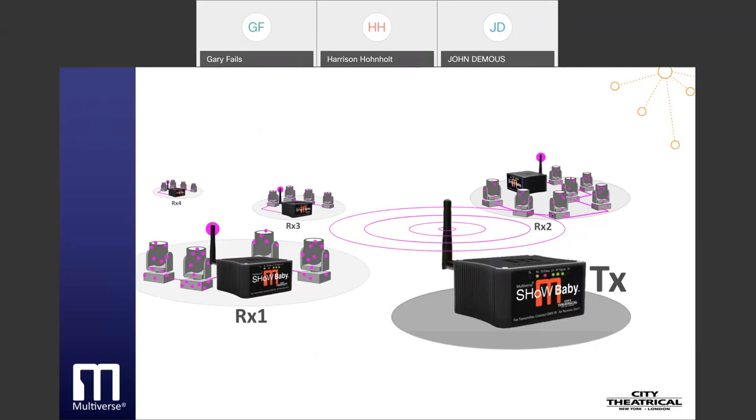MDMX uses its radio energy extremely wisely, conservatively sending all of the data needed, refreshing it regularly, and always retaining the ability to transmit entire universes with every slot moving. This allows larger and larger systems to be scaled up with careful stewardship of radio energy created and with no reduction in performance of the lighting system.